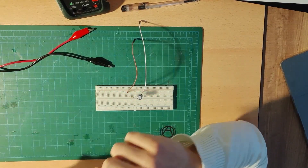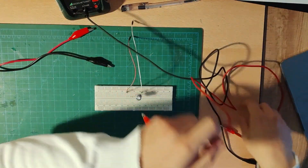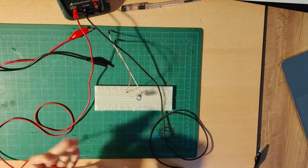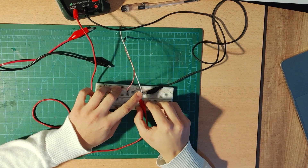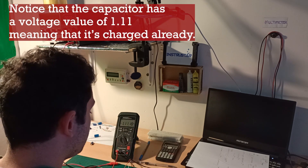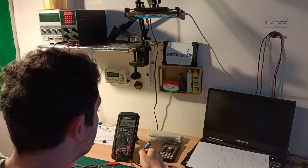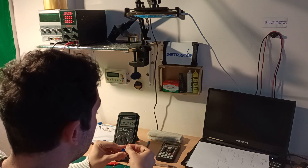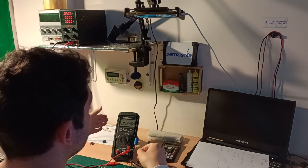I'm going to get two more cables. The black one goes to COM and the red one connects across the capacitor. Now we have a problem — our capacitor is already charged. We can discharge it by touching the two legs together. As you can see, we've discharged the capacitor successfully. I prefer a fully discharged capacitor, so I'll use another one — and as I check it, it shows just a very small voltage.